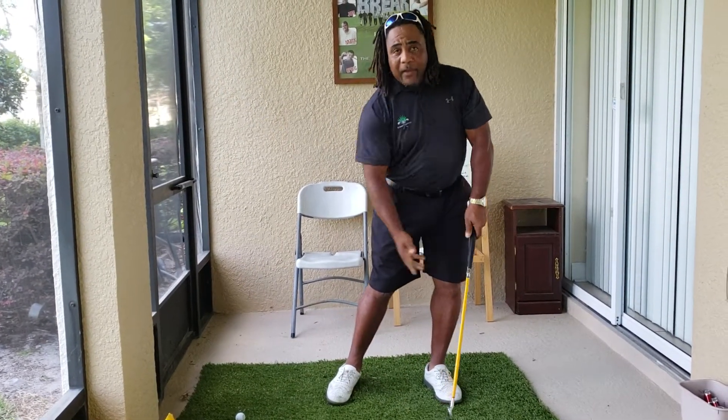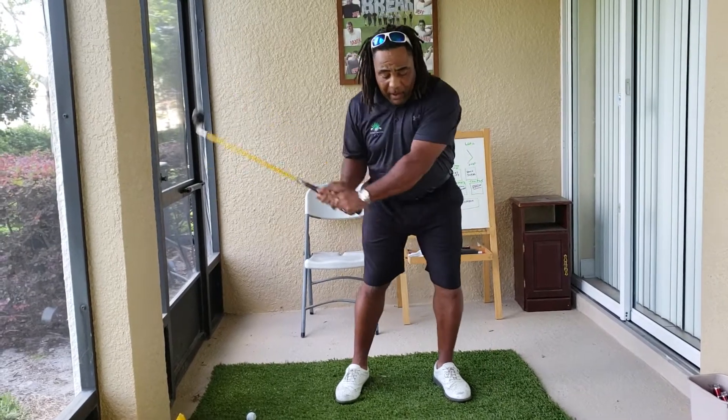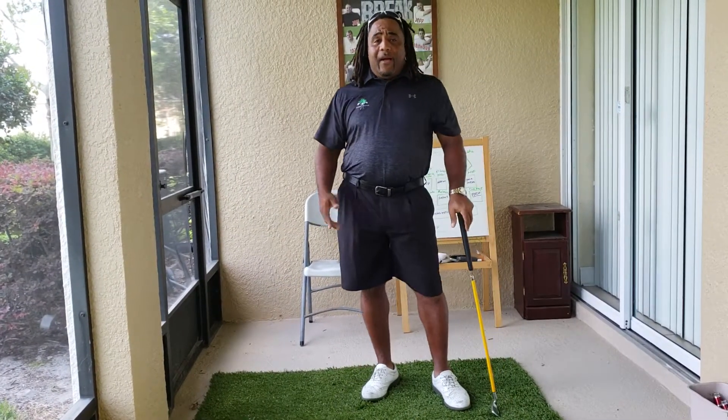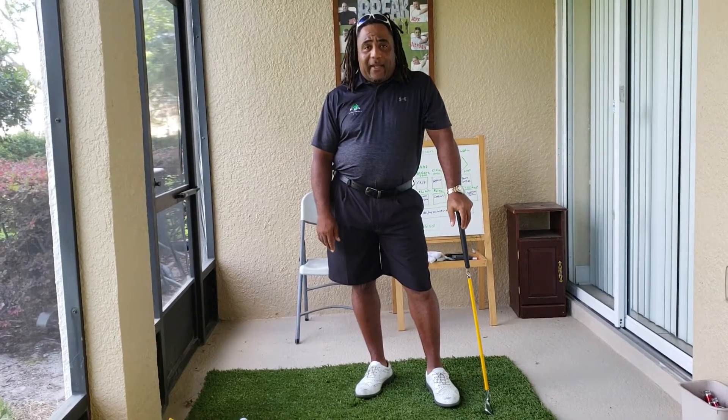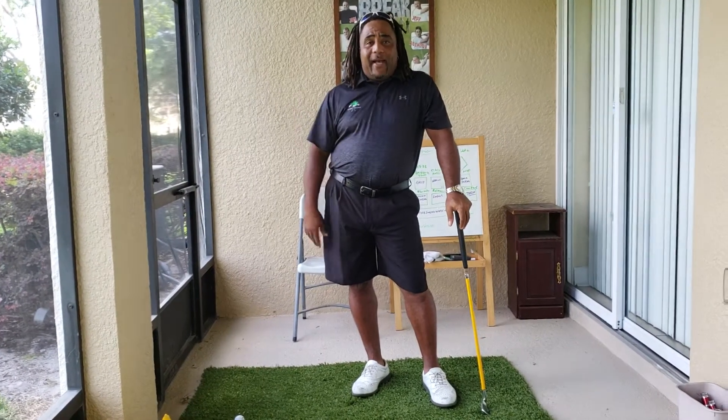Just get it past the logo, then you're automatically going to come past the ball, and you will start hitting with a descending blow. It's simple and easy, and it really doesn't take a lot of time. It's just thinking outside the box a little bit.